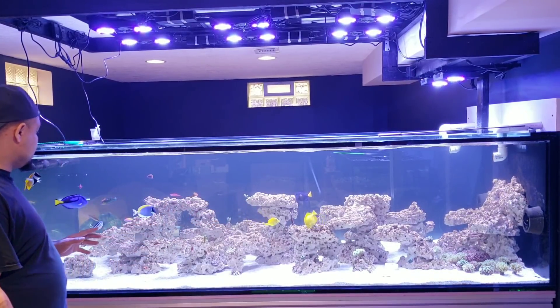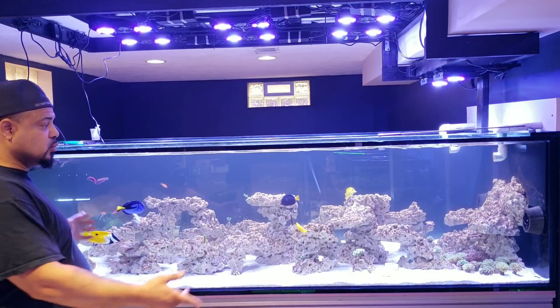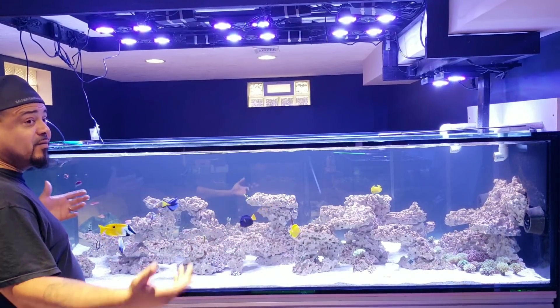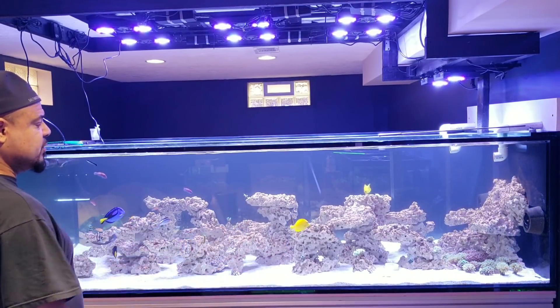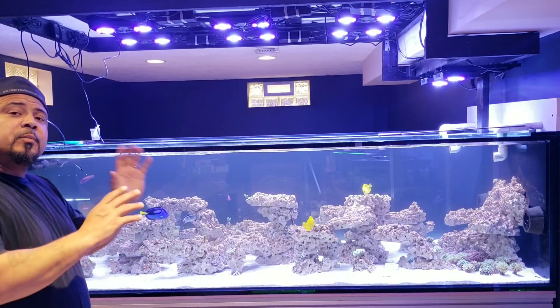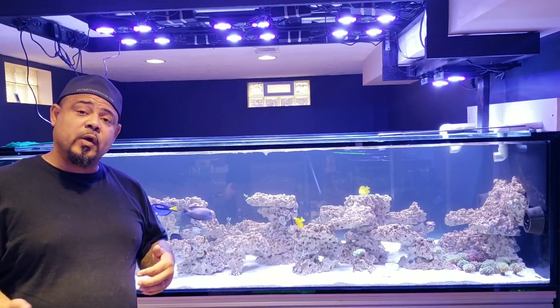Everybody in the aquarium is doing great. I love to end my videos showing you guys in front of the tank. This tank is so beautiful — just showing you that everybody's doing well. Before I go, let's go take a look at the Achilles real quick.